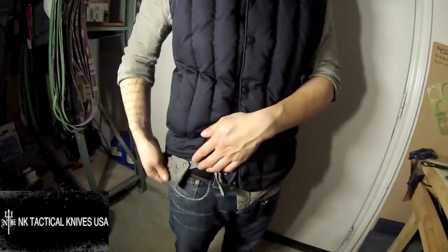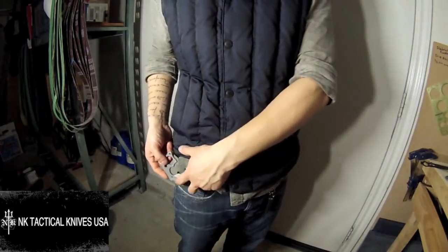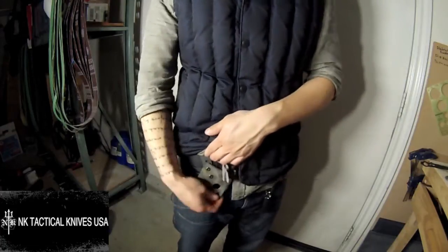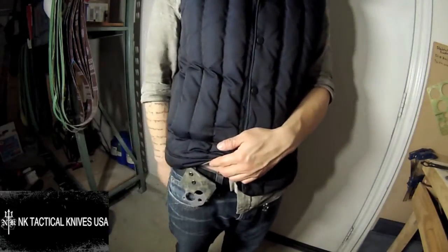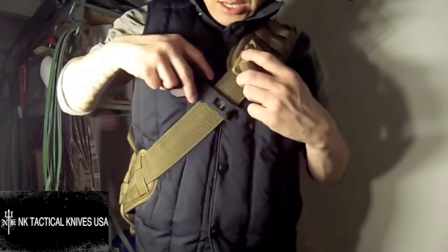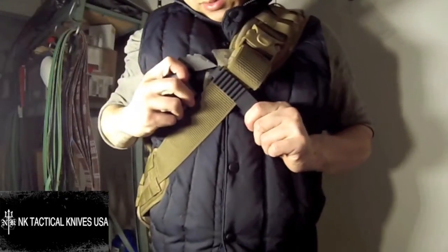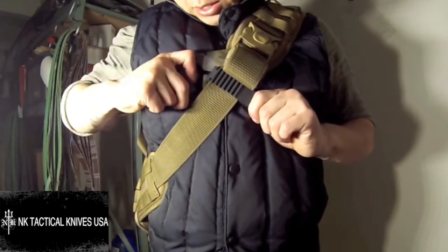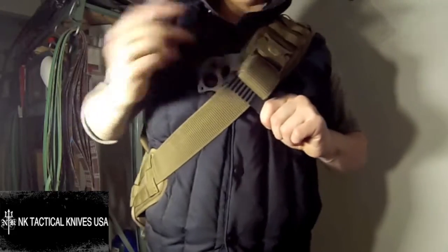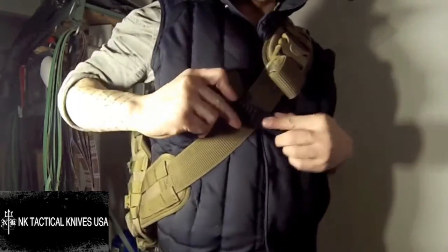It's accessible from underneath your clothing. It's rounded, it's comfortable, there's some jimping right there — you just pull it out. You can see the pocket that the knife blade slides into. Very easy, extremely secure. If you put it across the chest, it is favored for the right-hand user — that's something to consider. The sheath is designed primarily for that type of angle, but you do have the option of putting it on your chest strap.